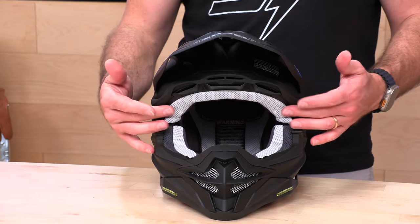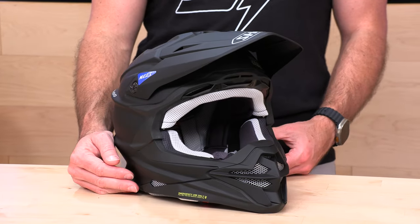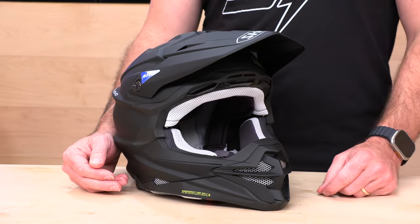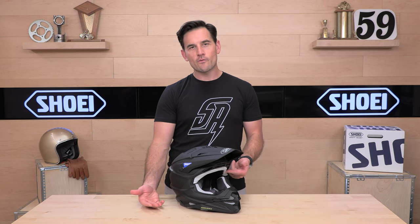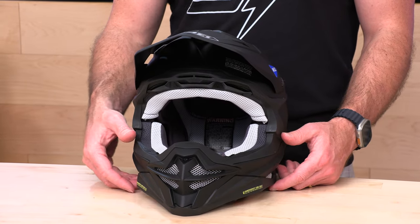Large eye port. While we're here, you notice the white liner material — not a great idea, Shoei. If you're listening on your next motocross helmet, please do not use lightly colored materials. Even though this is removable and washable, it's going to get grubby and discolored over your first few months of riding. There's just no way around it when you have a lightly colored liner — definitely one of my nitpicks on the VFX Evo.